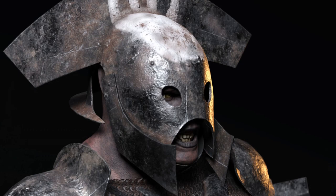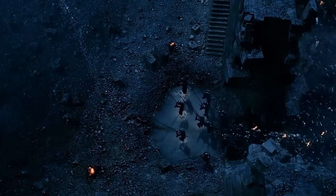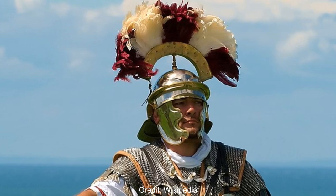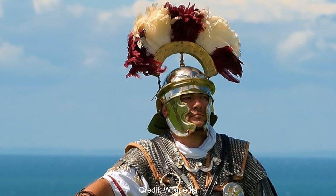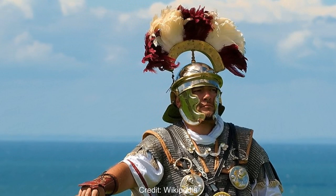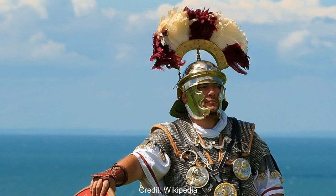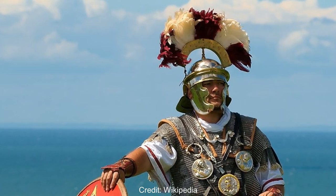Then there is also the crested Uruk-hai helmet, featuring aspects of both the pikemen and the Berserker helmets previously shown, but also featuring a large crest. These were clearly inspired by the ancient Roman Centurion helmets, worn by officers in control of a Centuria — similar in size to a modern platoon of around 80 people. The sideways plume would make the Centurion easy to identify on a busy battlefield, bringing order to the ranks and indicating status.